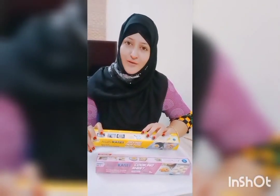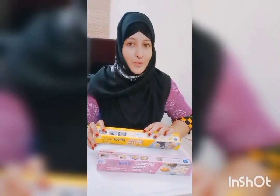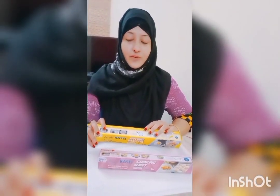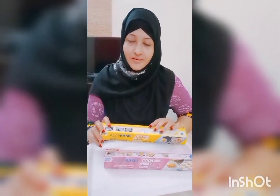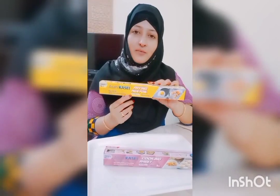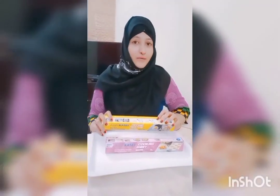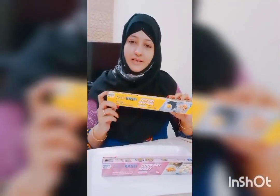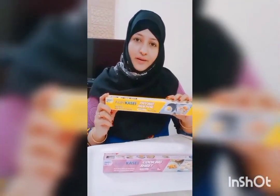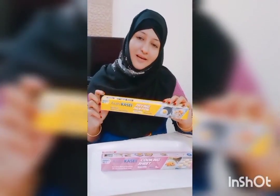Kya aap foodi hain aur diet conscious? No worries about your diet food. Now we can cook without oil using Asai Kasai's foil paper and cooking sheet. Asai Kasai is a Japanese product, and we can use this again and again.